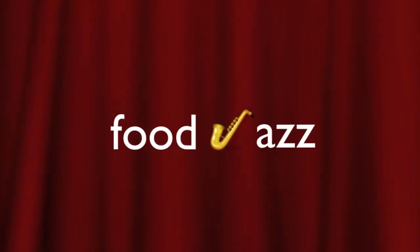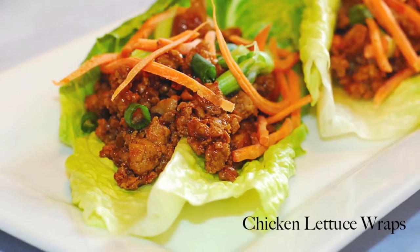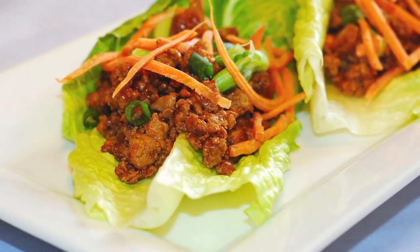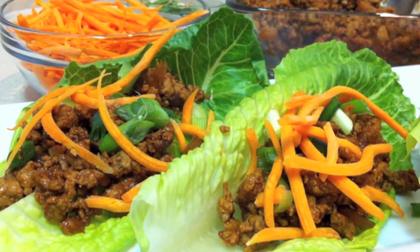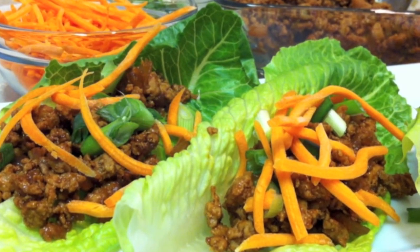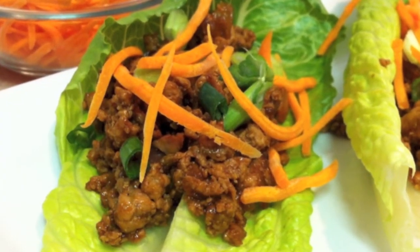Hi, this is Karen from Food Jazz, presenting food with a little jazz. Today I'm making chicken lettuce wraps. This popular Asian restaurant favorite is easy to make at home. Crispy cool lettuce leaves are filled with spicy Asian seasoned chicken, and this easy recipe is great for low-carb dieters, but you don't have to be on a diet to like this one. So let me show you how.